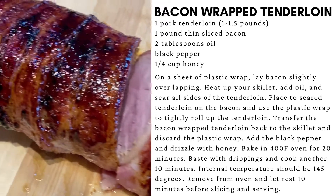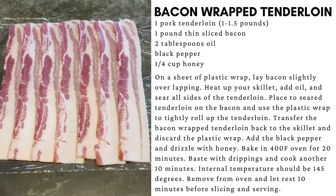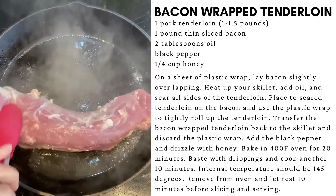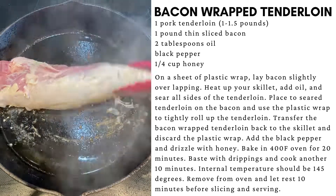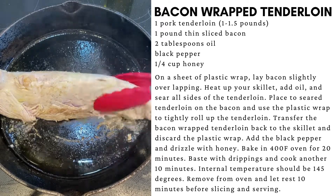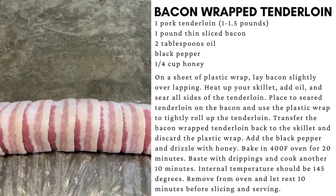To make this pork tenderloin, start with a sheet of plastic and layer your bacon strips slightly overlapping the length of your tenderloin. Add your oil to a hot skillet and sear the tenderloin on each of the sides. Transfer your tenderloin to the prepared bacon and, using the plastic wrap, roll the tenderloin up.